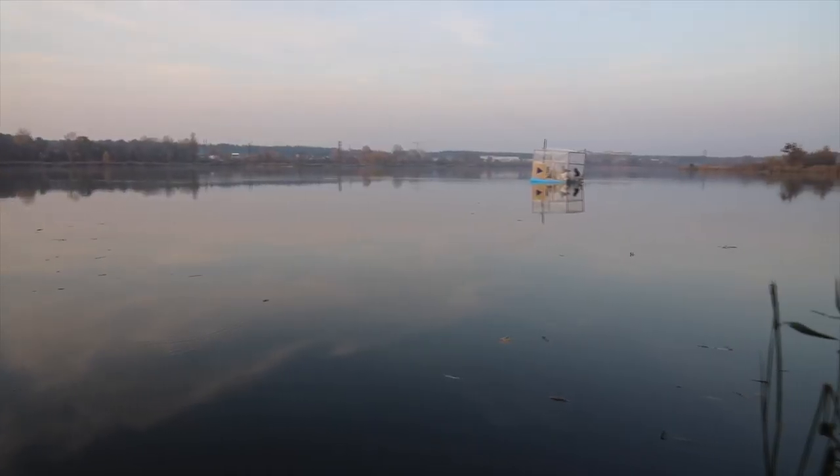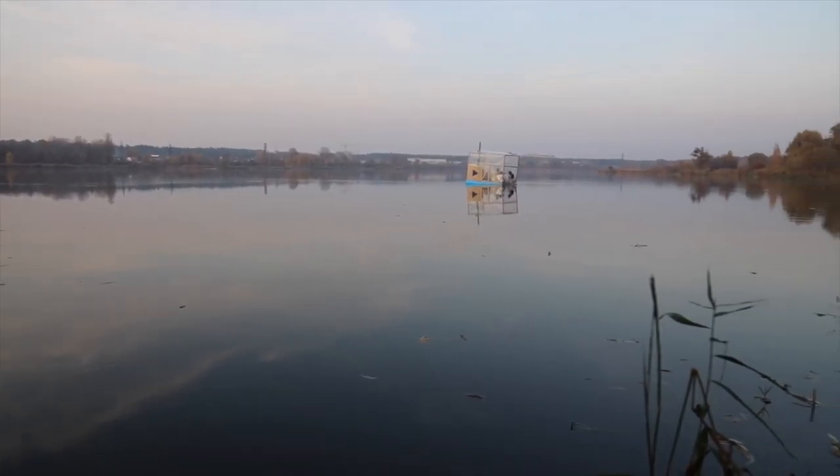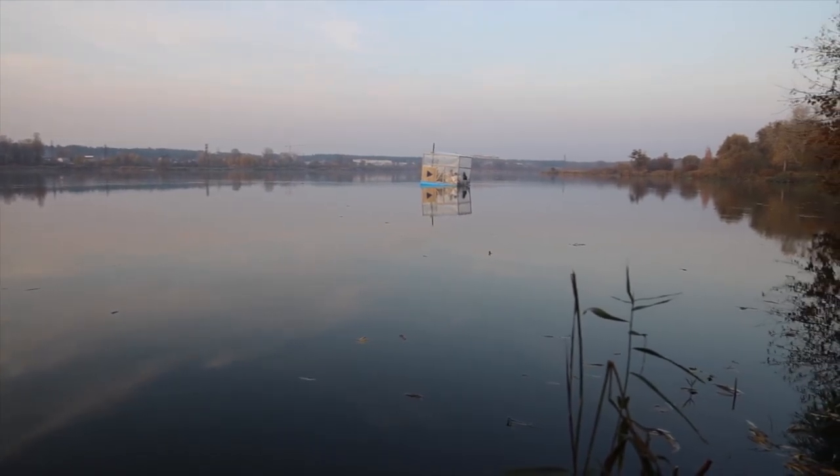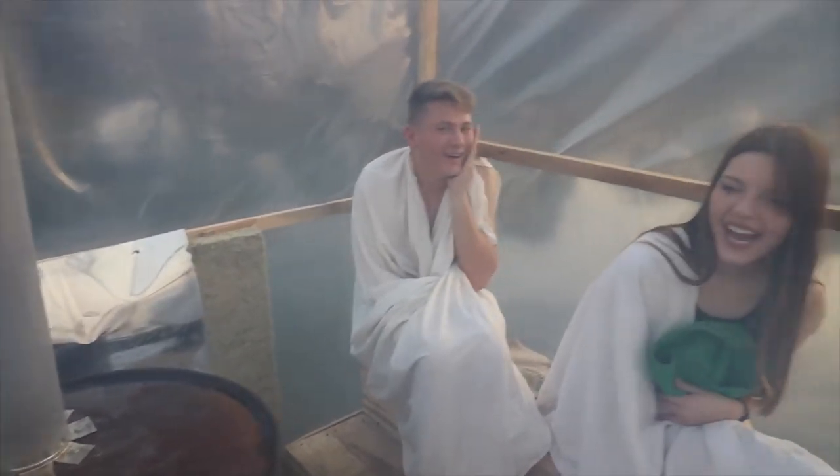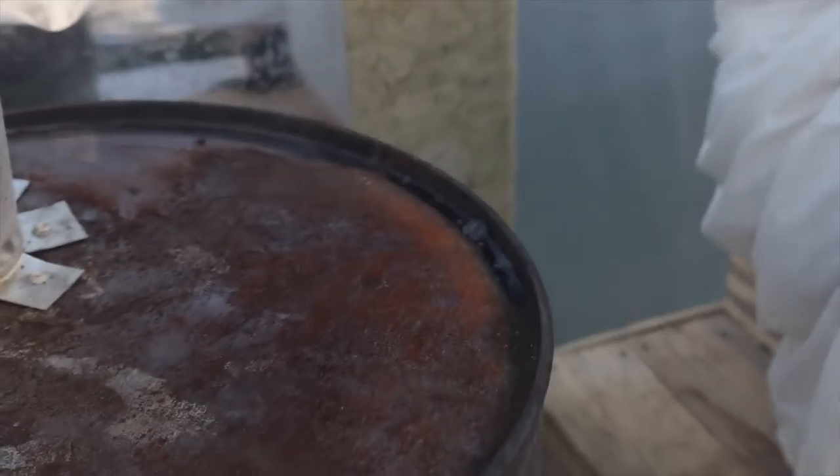Why do we have a dirty pool here? Now I will clean everything. We have our own pool here! Nothing has been heated yet and already the water evaporates — yes, the steam is coming out. This is crazy, we are in the middle of the lake! We are sailing, we are sailing and taking a steam bath — this is just the beginning!